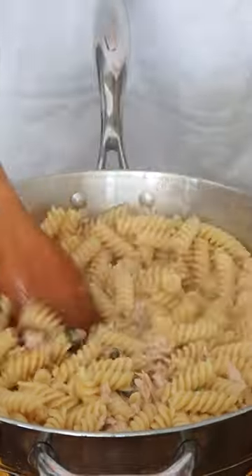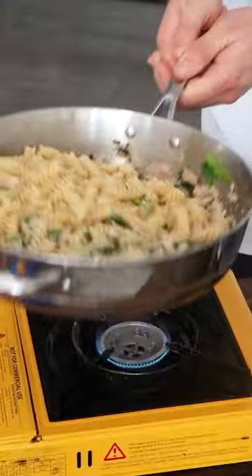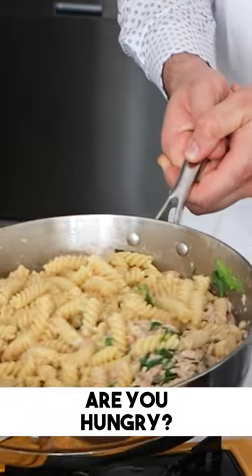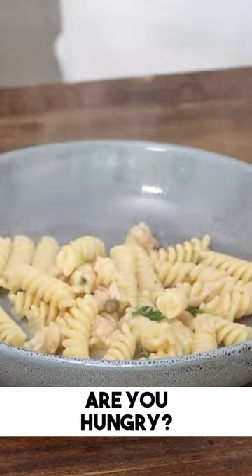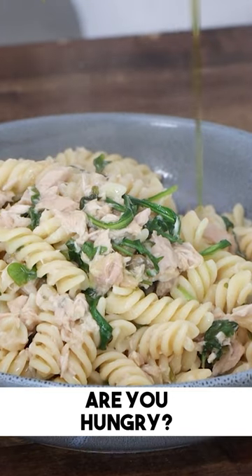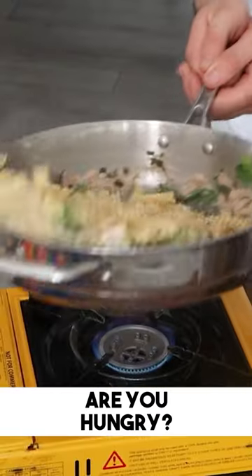Mix, stir, and add some rocket salad — arugula — or you can use parsley or any greens you like. Mix it all together, then serve. Simple, easy, delicious. Honestly, you don't need anything else — just simplicity at its best. It's time to serve it!